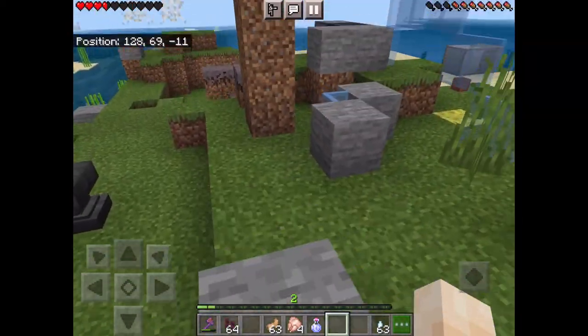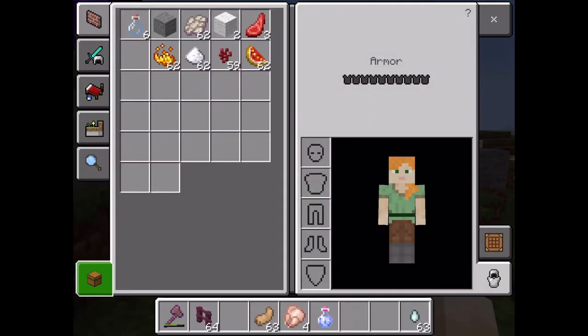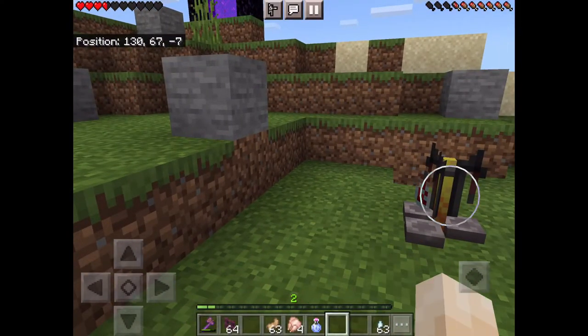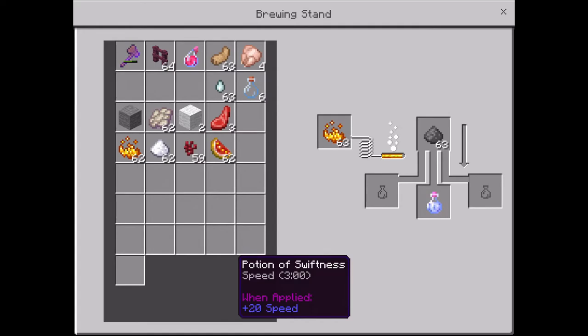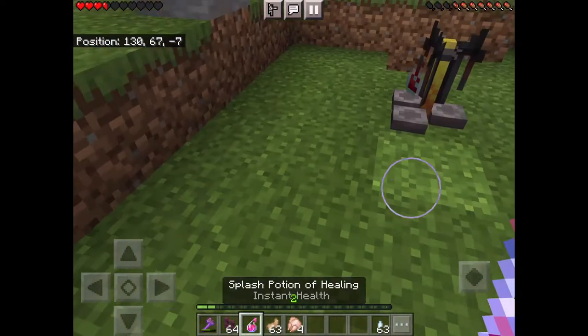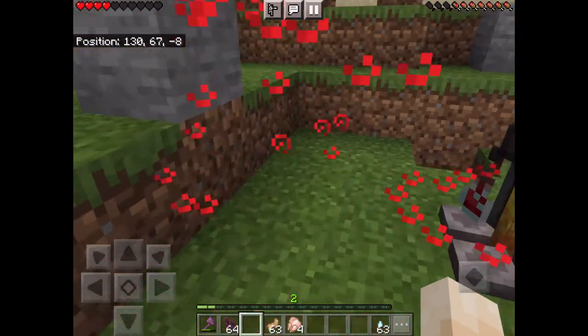I say 'drinkable' because there's dragon's breath, and I'm not sure if you're able to make that into a splash potion. But yeah, just get anything that's drinkable — any potion you've made can work. Look, boom, I just threw that.